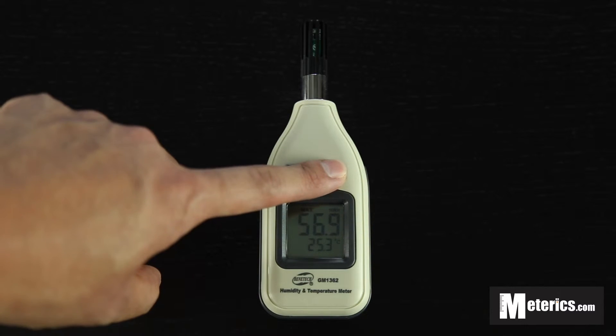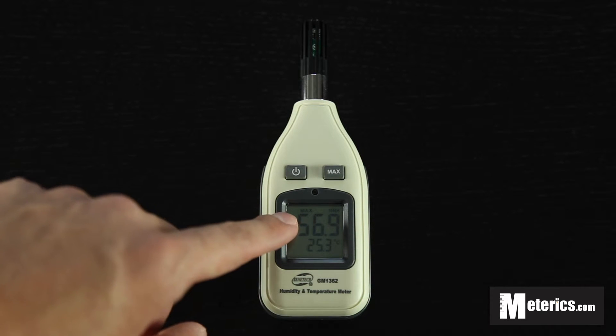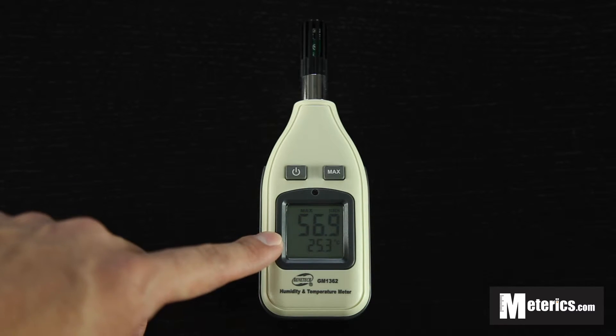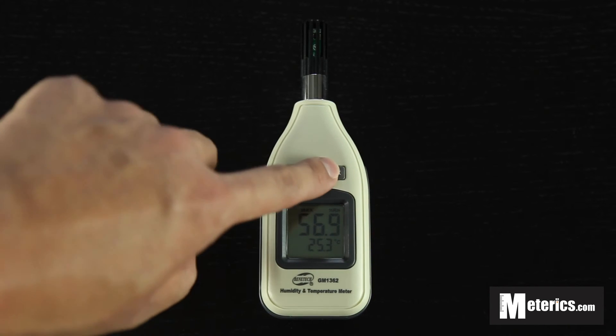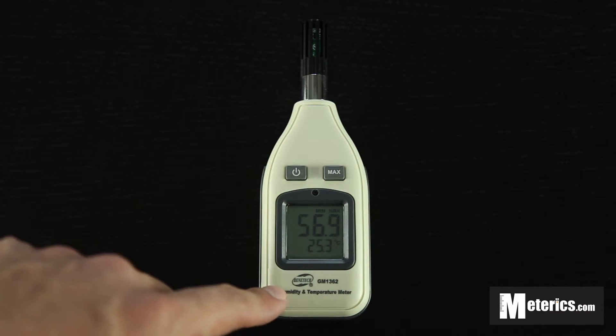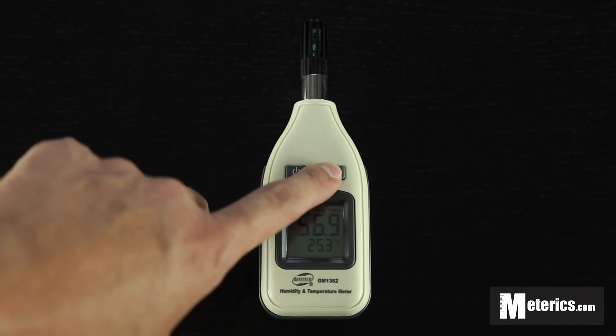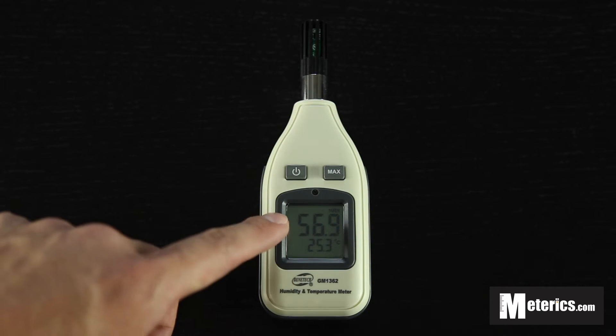If you hold it, then as you can see on top, 'MAX' will show. This has led you to the max function, which only shows you the maximum for each reading. If you press that a second time you will get to minimum — the same thing, you will get the minimum reading, and it is in real time. Just hold that again and you're back to normal.